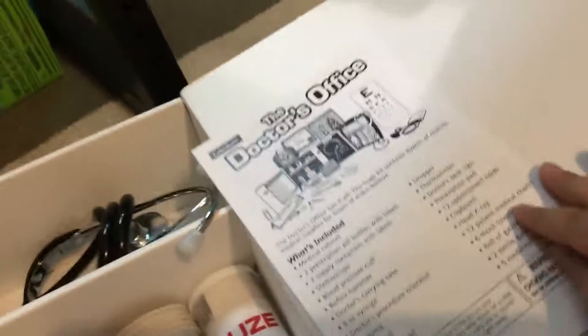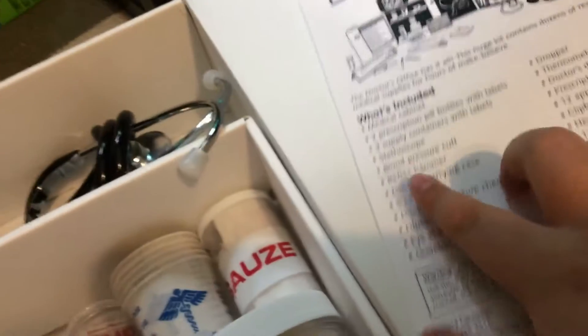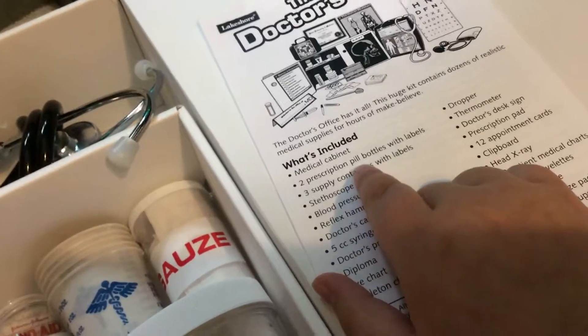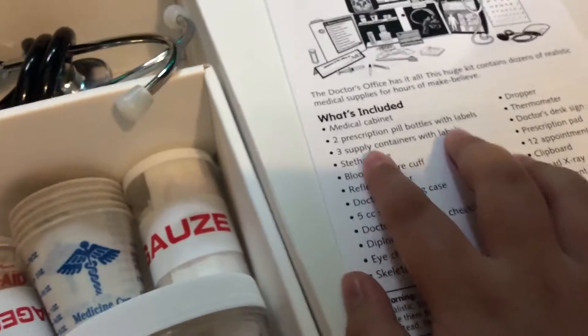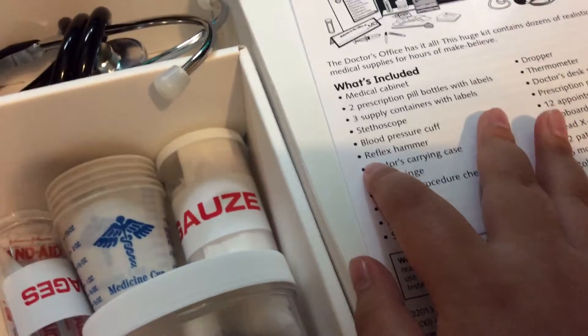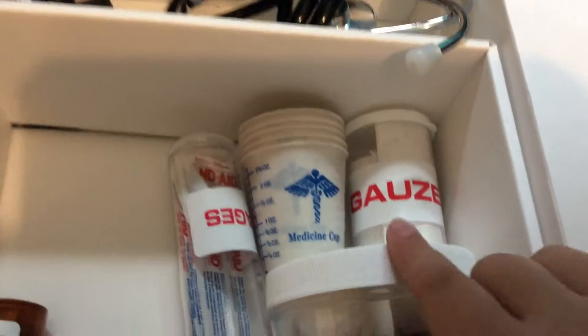I'm going to read through what comes with it. So, a medical cabinet, two prescription pill bottles with labels, which are these, and three supply containers with labels — which is gauze, bandages, and cotton.